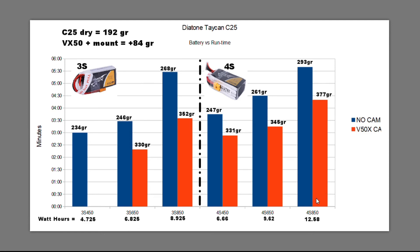They do make 4S 1000 packs and I might test those — it looks like I should be able to get over 5 minutes. Right now I'm pretty happy getting over 4 minutes with the 850 pack, which are reasonably affordable. I hope this data helps you make decisions about battery size versus the weight you're carrying. On each bar in the chart I've listed the actual weights for each test configuration with this quad and camera-battery combination.